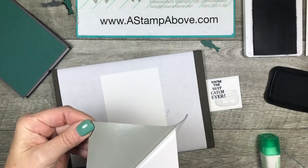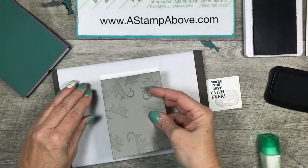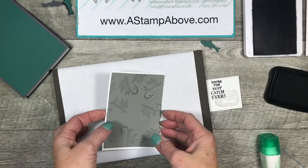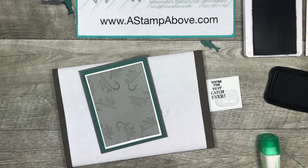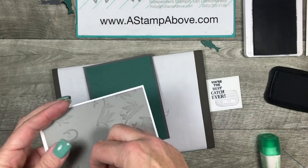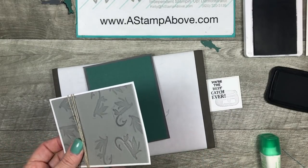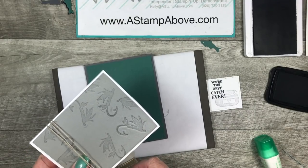If you don't have self-adhesive Fun Foam, just put some tape runner on the back — that'll work fine. Mine happens to be self-adhesive. I've got just a small margin here. Before we put this on the front, we're going to take some linen thread and wrap it around this layer — I kind of want to end up right over here. So I'm just going to do one, two, three wraps and cut that off. Do I want to tie a bow? No — this is a man card. I don't want it to be froofy.